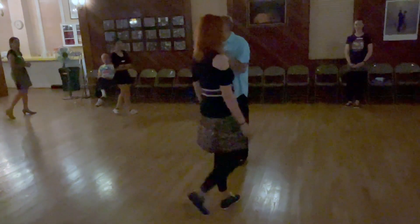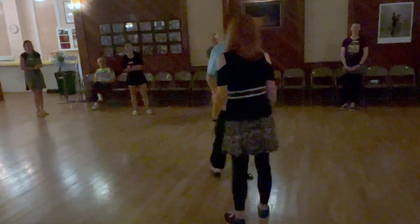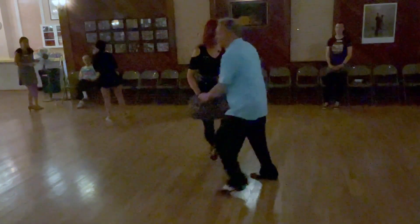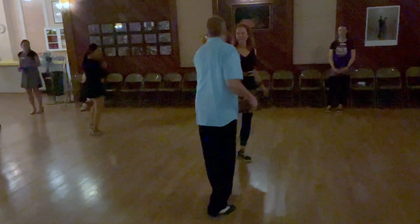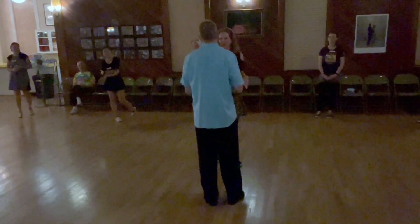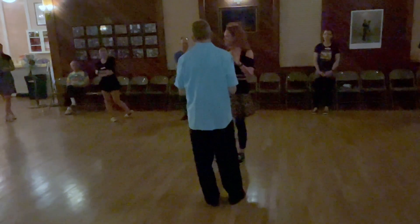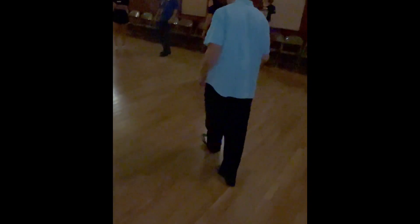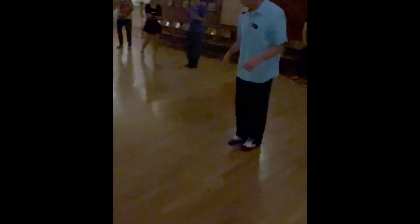But for playing around right now, you can start with just doing the step: one, two, step, step, step, kick, step. I'm going to go to my head — just go to the beach right now, but you can do it in a second. So leaders, let's just do that step, step, kick, step. So that's what we're going to do: the first 180 degrees — rock, step, step, and then right, left, kick.